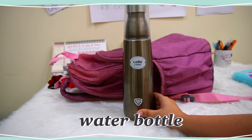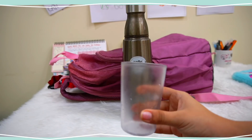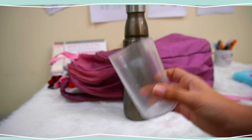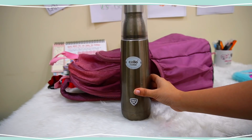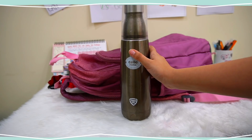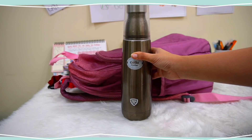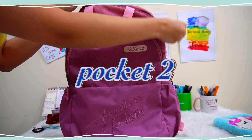Now finishing the first pocket and coming to the side pocket of my bag — I keep my water bottle in it. This one's from Cello and it's a really nice bottle. It has a glass attached to its top so it's very travel-friendly, and it's a thermosteel bottle so it keeps cold things cold inside for a really long time.